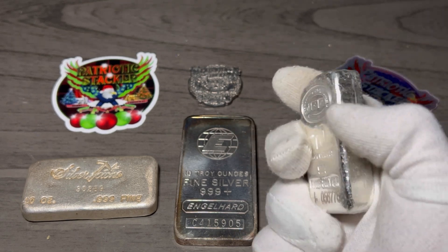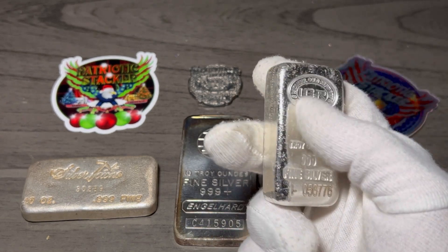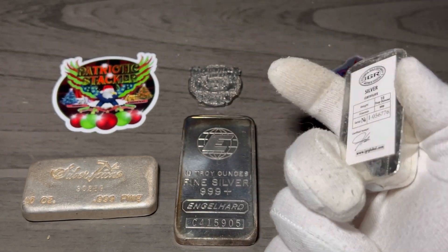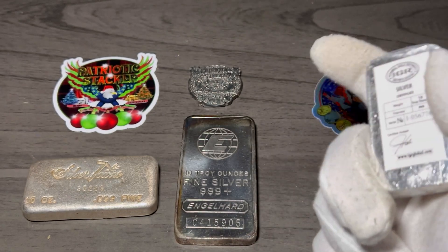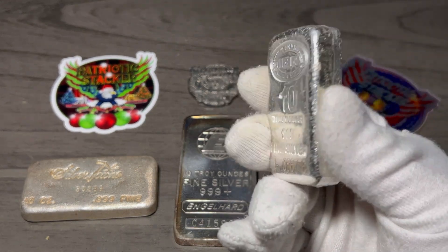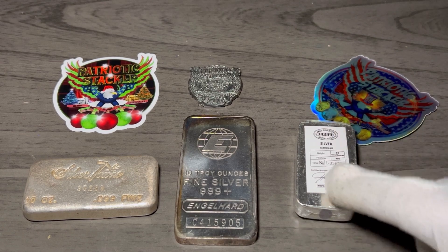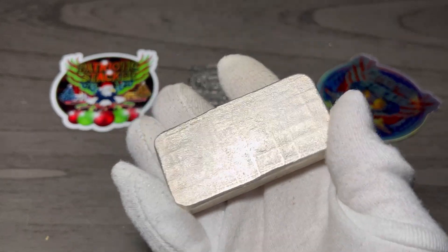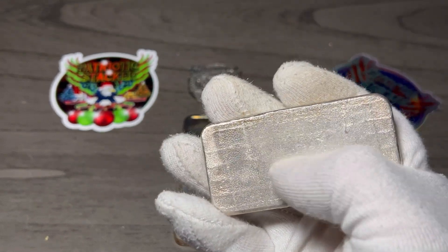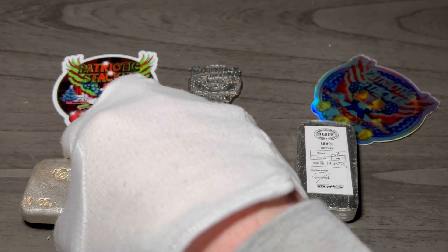Because every pour is going to be different. Cast bars usually have more of a same look to other cast bars — for example, if I brought on another IGR bar, they're pretty damn close to identical. Cast bars and poured bars are very, very similar, and a lot of people get them confused. I hear a lot of people calling cast bars poured bars. The big difference are the backs: the backs on cast bars are flat, no lines, while on poured bars there's usually ripples or a waffle or honeycomb look. So that's a big way you can tell a poured bar from a cast bar.